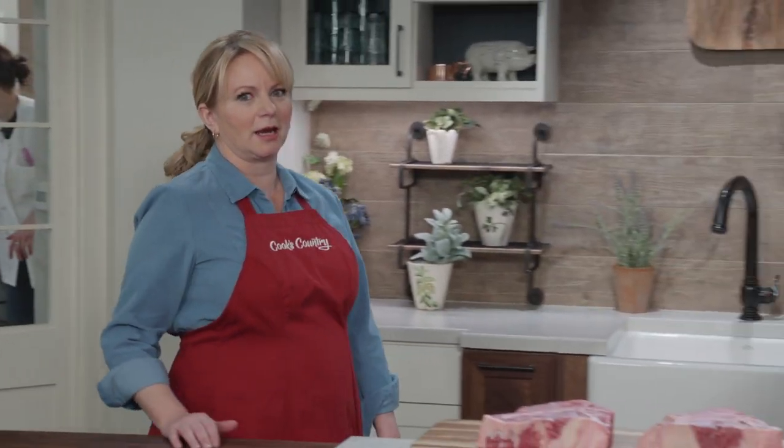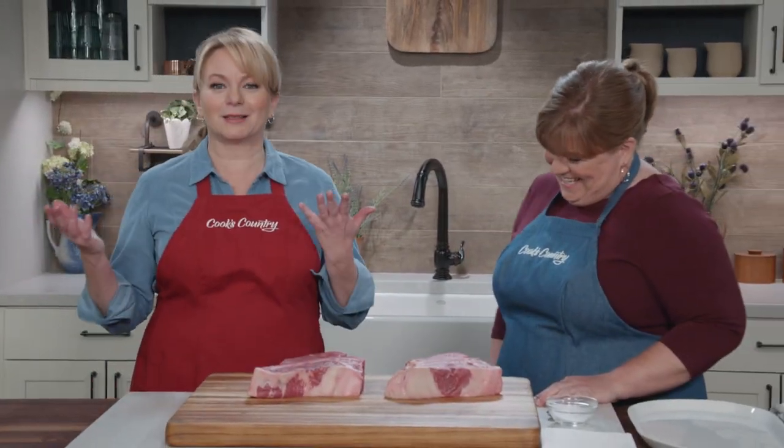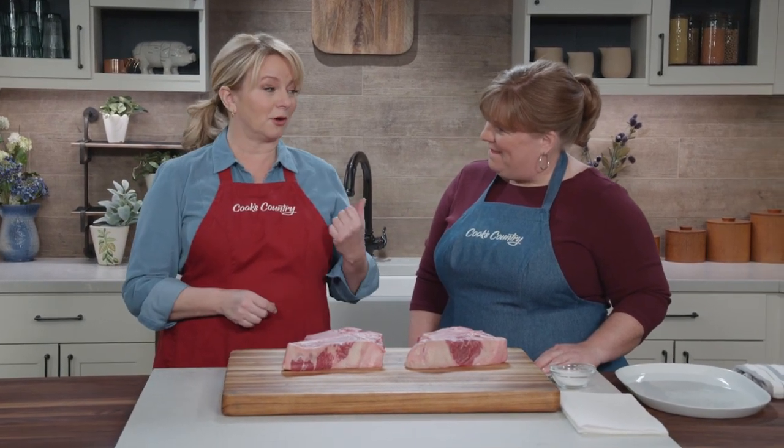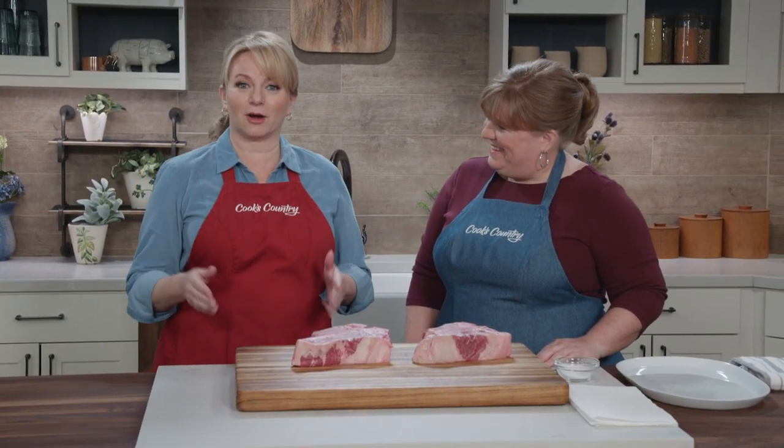There's steak, and then there's steak, and then there's the king of steaks. That's the porterhouse. Now, this costs a little bit, and it can be tricky to cook, but Christy is going to show us how to get it right on the first try.